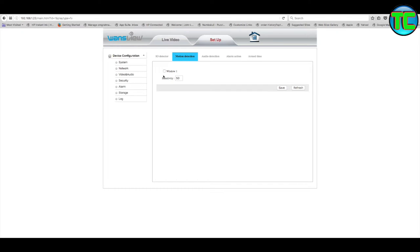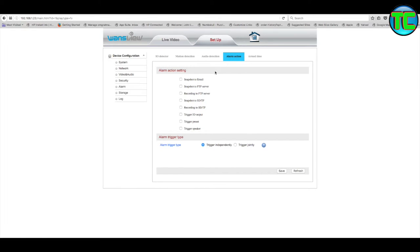Motion detector - Window 1 sensitivity. The audio detection won't work because I haven't got a microphone fitted, but if you have a microphone it will not just detect movement visually - it will also start recording if it hears someone. So if someone approaches at an angle the camera can't see, it might still catch their voices, which is handy. Alarm action: snapshot to email, snapshot to FTP, record to FTP, snapshot to transflash, record to transflash.